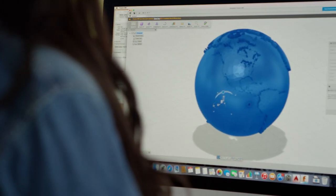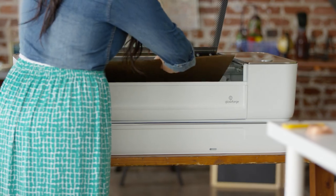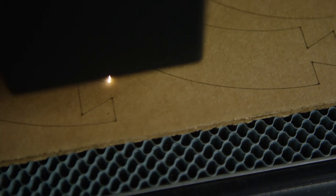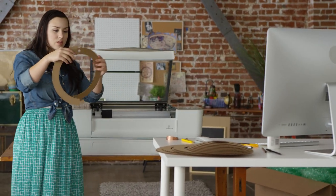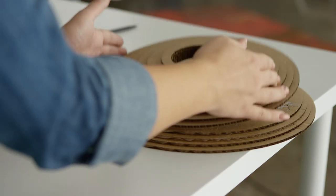Start with the design that you download or create. Choose from dozens of materials, even recycled cardboard. The laser cuts and engraves your design. It's precise to the width of a human hair, so it's easy to assemble remarkable things.